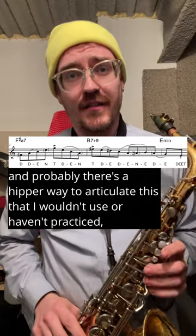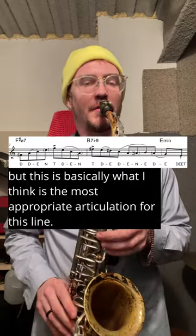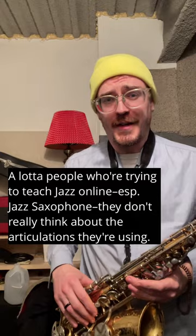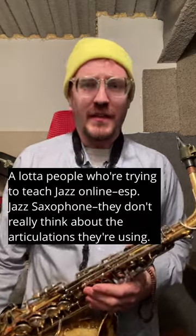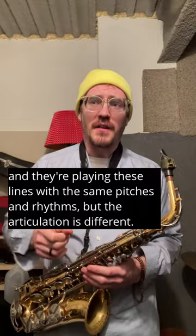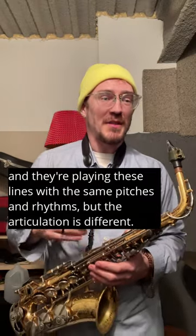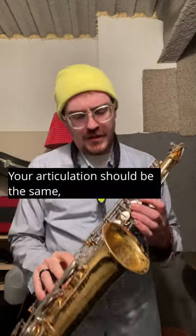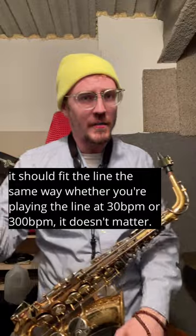This is basically what I think is the most appropriate articulation for this line. A lot of people who are trying to teach jazz online, especially jazz saxophone, they don't really think about the articulations they're using. They'll say, here's the line slow, here's the line medium, here's the line fast. But you check out these videos and they're playing these lines with the same pitches and rhythms, but the articulation is different. Why present that idea? Your articulation should be the same — it should fit the line the same way.